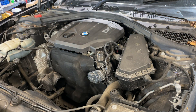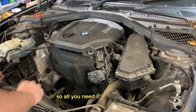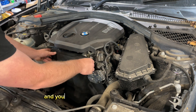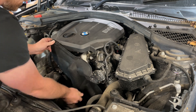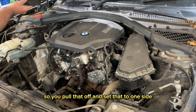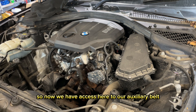Now we have a big access gap to take this cover off. All you need is a little trim tool and you pop these little clips off — they're just push clips. I've already undone them and you can slide this cover out of the way. There are just three clips; just be careful not to break anything. Pull that off and set it to one side. Now we have access to our auxiliary belt.